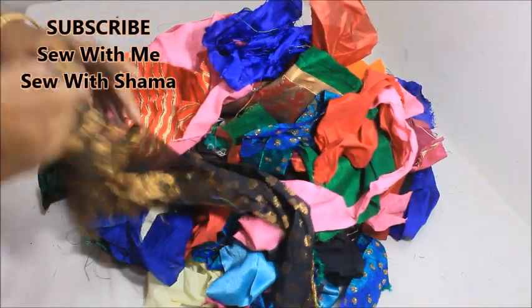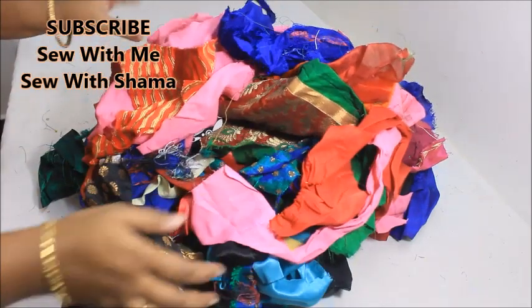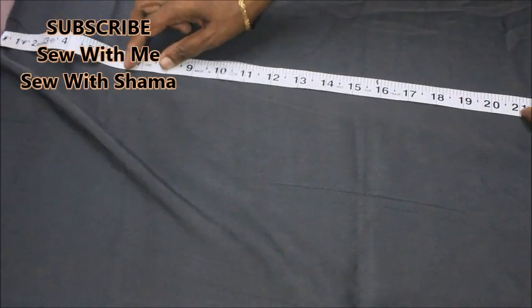Hi everyone, welcome to my channel. Today in this video I'm going to show you how to use these pieces of cloth in a very good product. If you're cutting on a regular basis, you'd be having bundles and bundles of pieces of cloth like this.